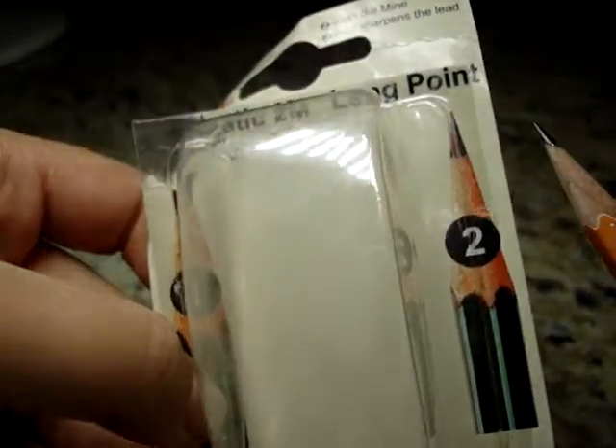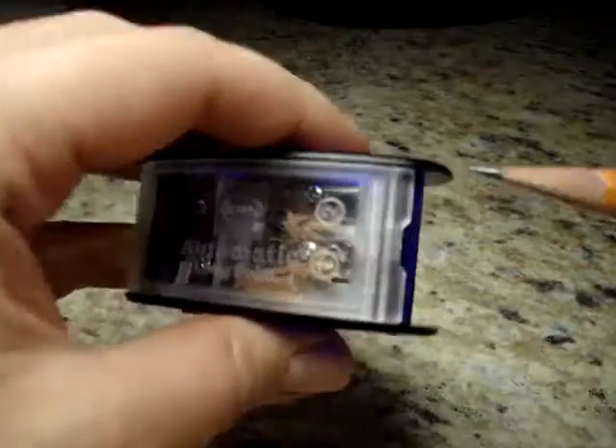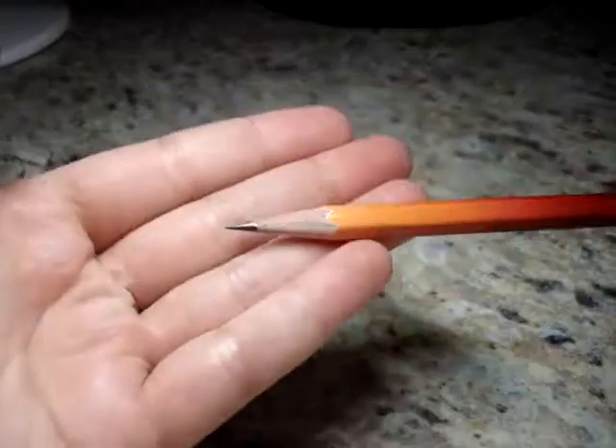The result looks pretty much like the one in the product picture. You can see the difference after step one and after step two. I just wanted to show you how that works.